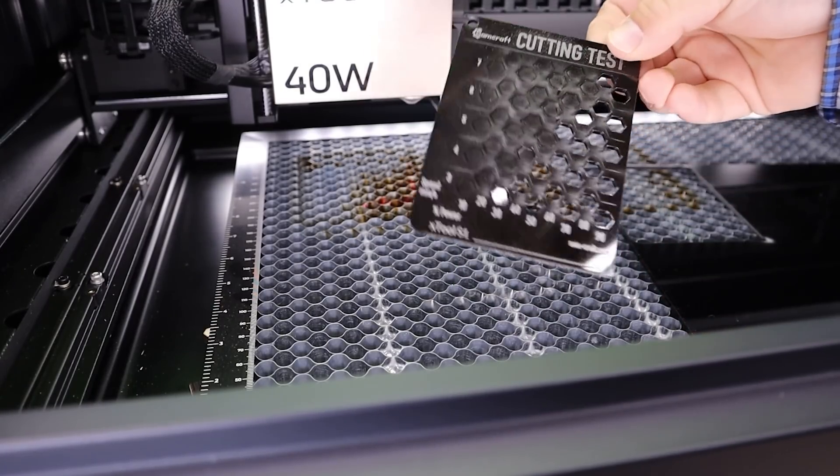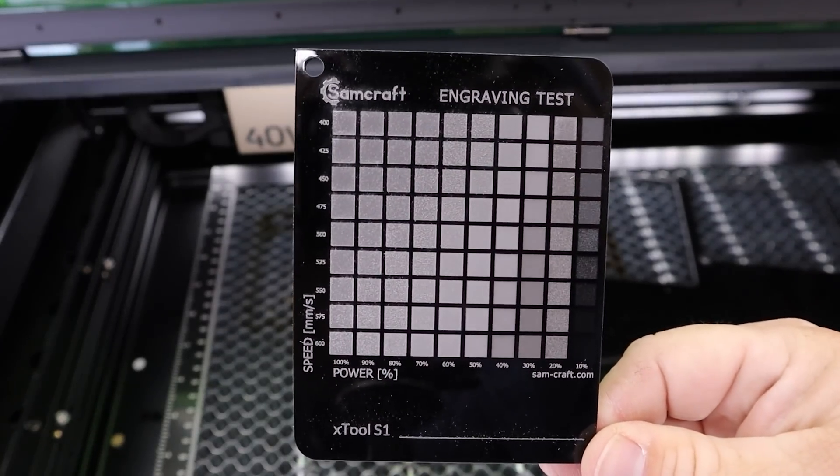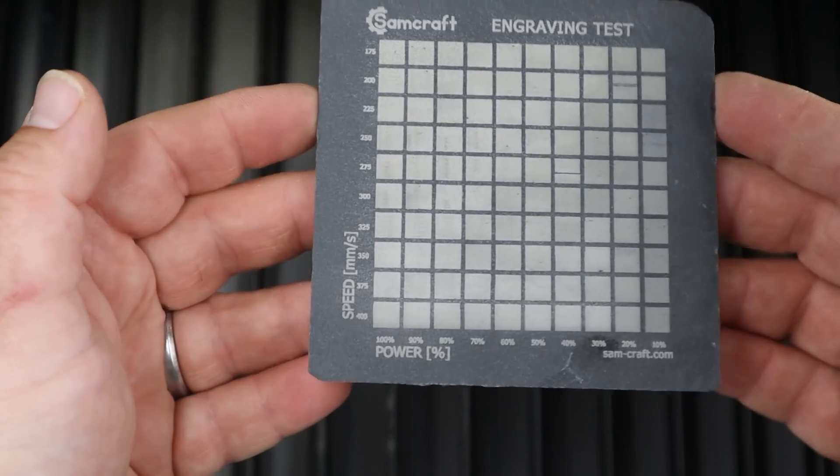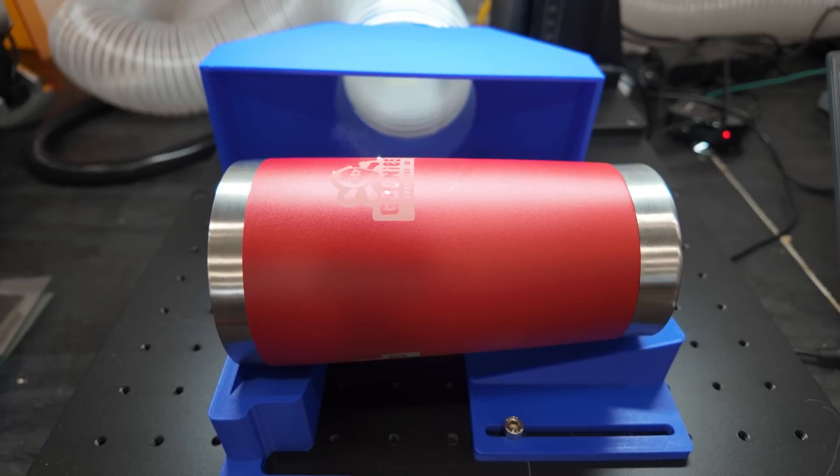Step number one is to get into your workflow that anything you start begins with tests — specifically test grids. Software has come a long way; companies are giving basic parameters and some have built-in materials libraries, but those should not be considered a replacement for your own testing. My advice is to always buy extra of anything you're wanting to engrave, which allows you to burn a couple for learning, testing, and dialing in what works best for you and your machine.